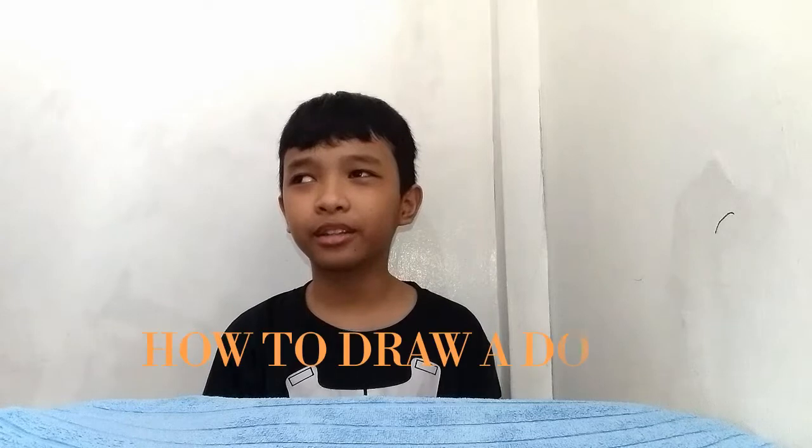Hello, this is Ervin and I'm going to show you how to draw the dog. Like other animals, they're just normal animals that can bite you, or they may sometimes kill you because they have rabies.